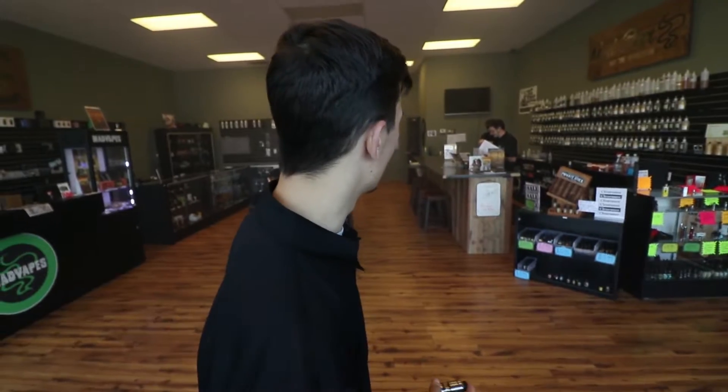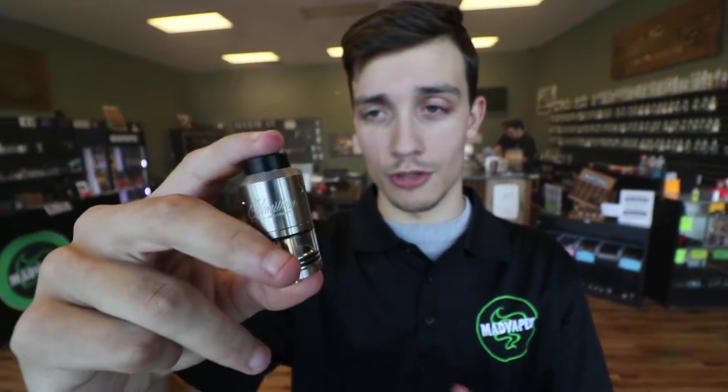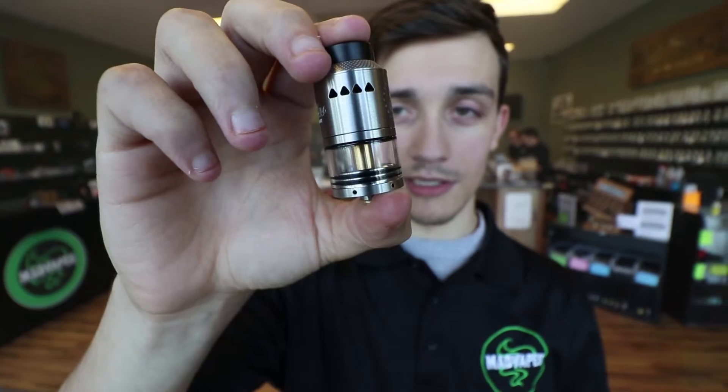We have done a video on this before, but today I'm going to be doing a video on it again just to kind of reiterate why it's the best thing that ever existed. This is the gold version, which is the newest version of the Limitless. It's the best one of all time — the best thing to have ever existed, especially in the vape side of life.